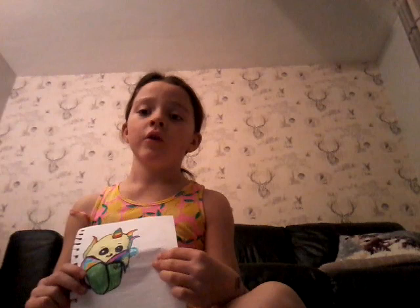Hi everybody! I'm going to draw something and this is how it will turn out afterwards. Make sure to subscribe. This is a very good drawing so I'm going to try and draw it just like this.